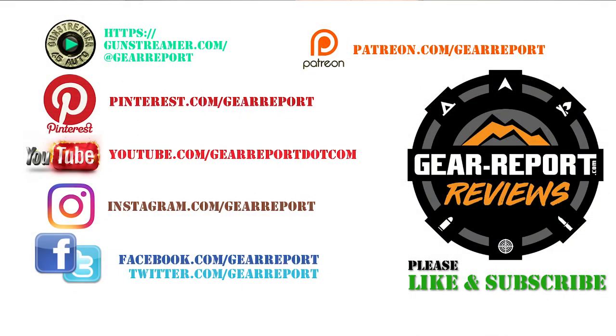Done! Let us know if you have any questions in the comments. A big thanks to our patrons for helping us bring you more unbiased hands-on reviews. Thank you very much, and we'll see you at the range.